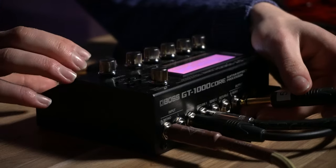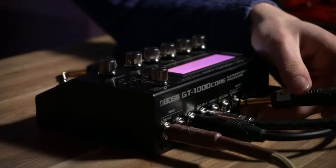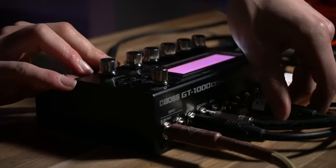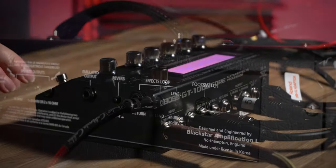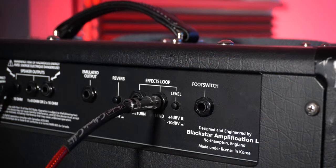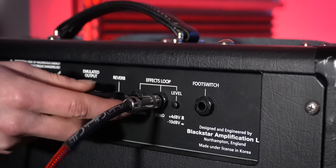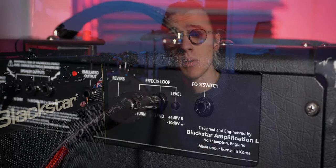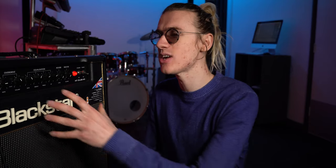For the final cable, we connect it into the master output — we'll use the right master output which is mono. The other end of this cable goes into the effects loop return on the amplifier. That completes all four cable connections in the setup.